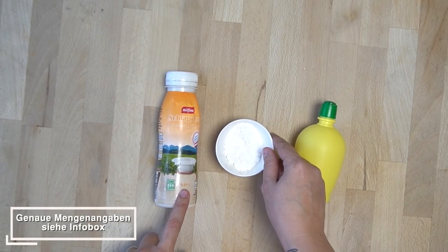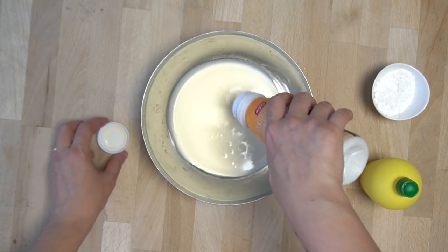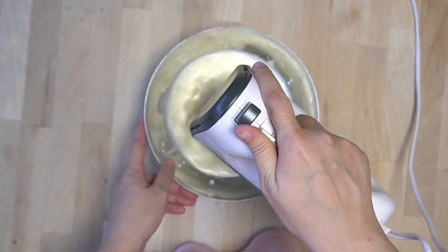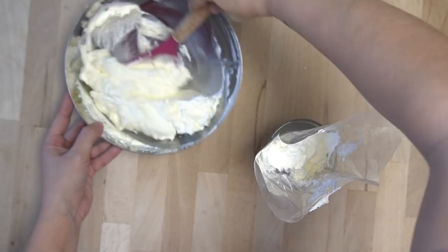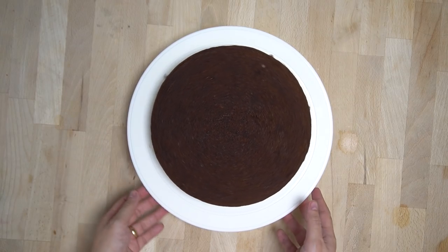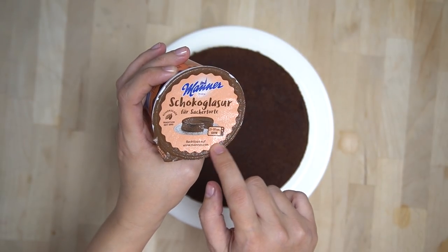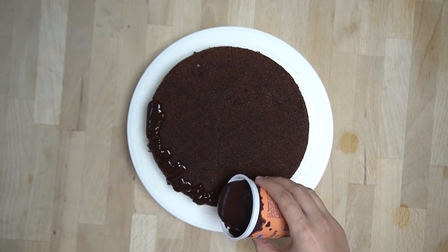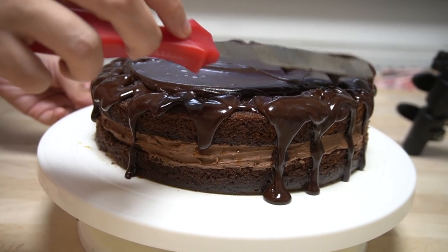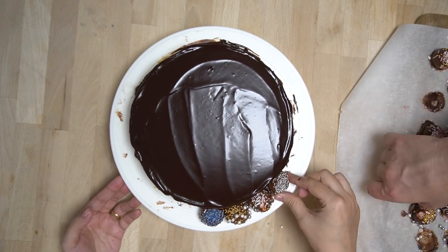Spontan wird noch etwas Schlagsahne gemacht: Schlagsahne mit Puderzucker und Zitronensaft gut mixen bis sie fest wird, dann in einen Spritzbeutel füllen und kalt stellen. Für die Glasur wurde eine fertige Schokoladenglasur von Manna gekauft — die kommt kurz in die Mikrowelle oder ins Wasserbad. Die Glasur dann schön mit dem Spatel über die Torte verteilen.